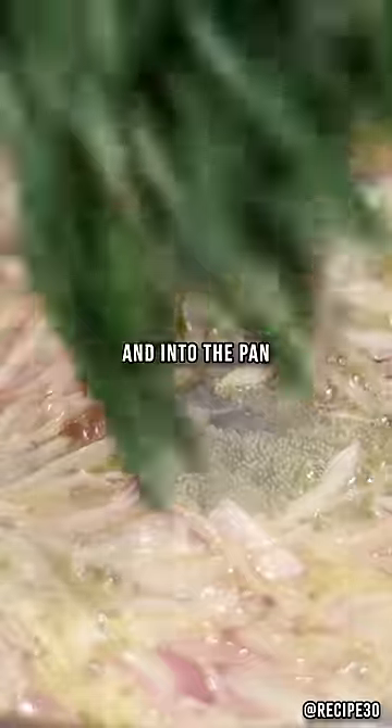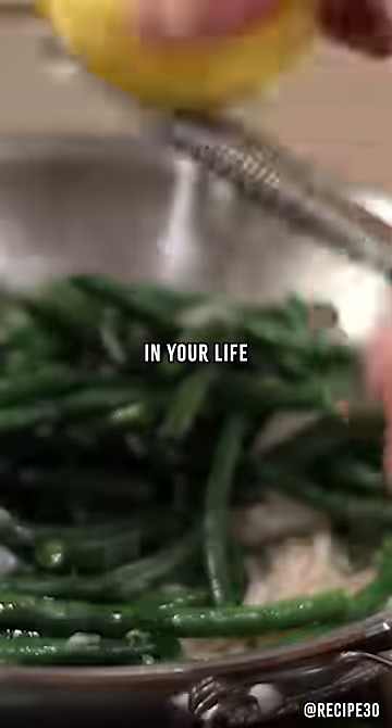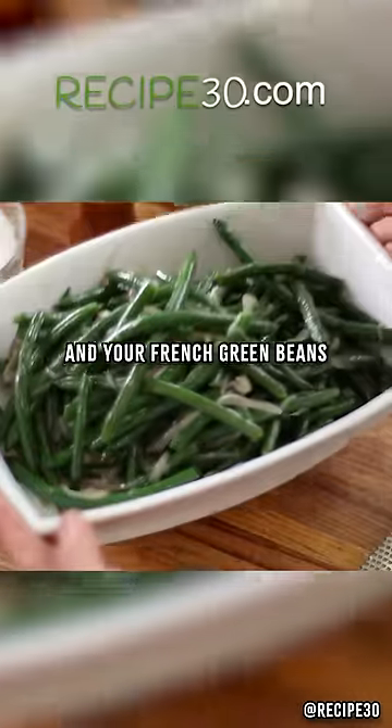Scoop them out and into the pan. Toss them until coated. Now grab yourself a lemon and grate a little zest in your life. Some salt and pepper and another good toss. Place in a warm dish and your French green beans are served.